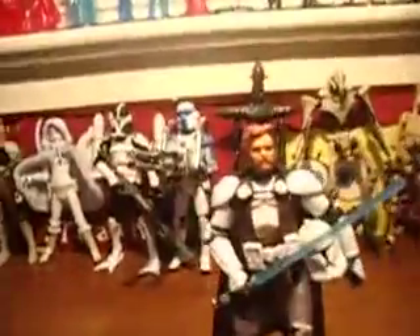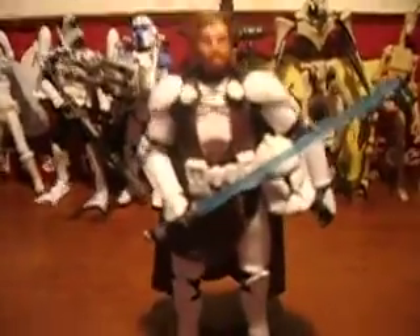He comes with a lightsaber, removable clone helmet, and a long staff. He's in the clone armor this time — they redid him. This part of the cape that's in there is actually sculpted into it, I believe.